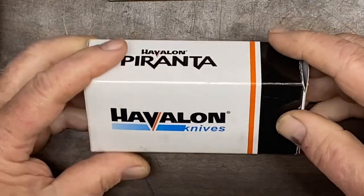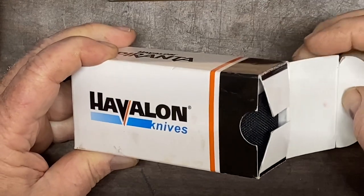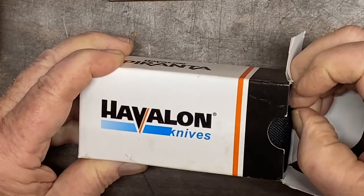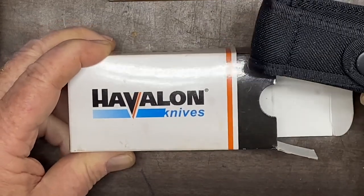A friend gifted this to me. He said that it would be a viable asset for me when it came time to skin a deer or cut up a deer.